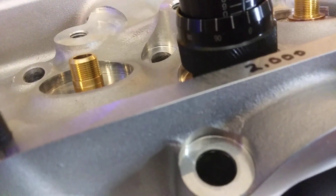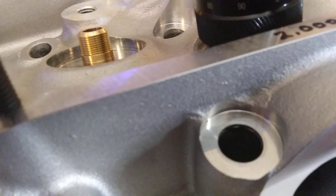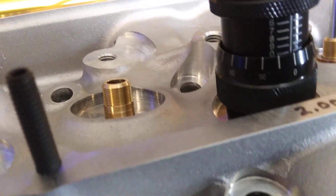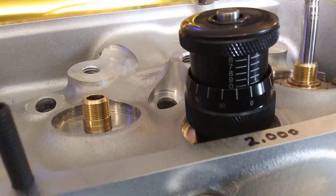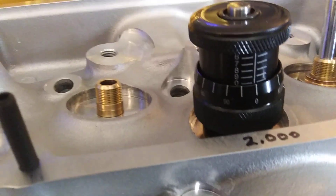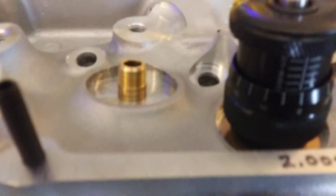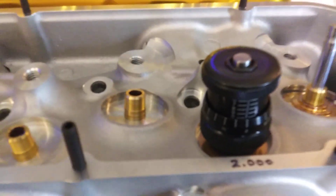So, say you turn this and you get your zero right here — if this ends up at eight and zero, that would be 1.800. This one is 2.00. So I want 1.940 as the target, meaning I need a .060 shim under that locator. That would put me at 1.940, so that one will be set.